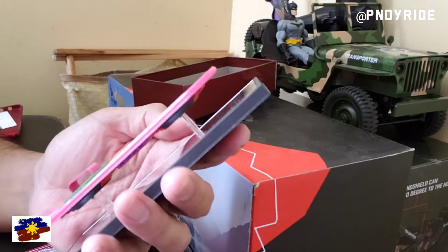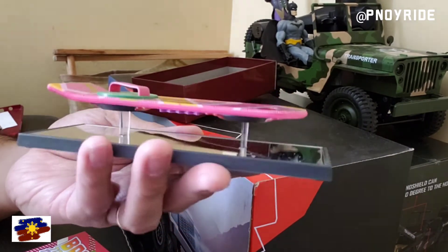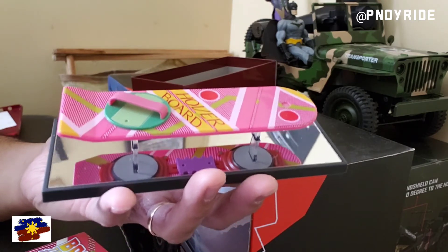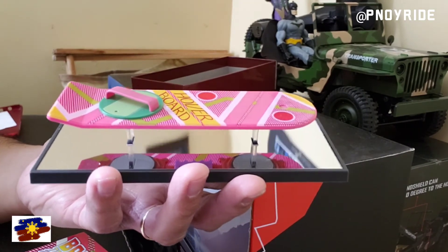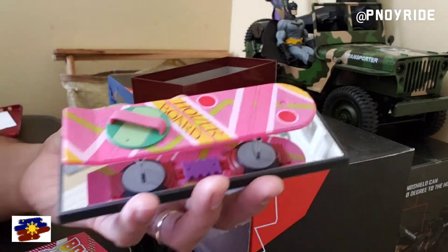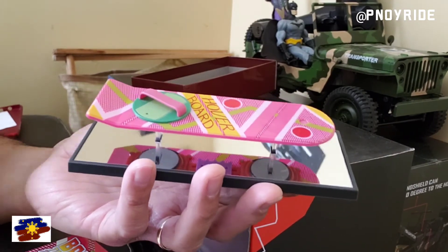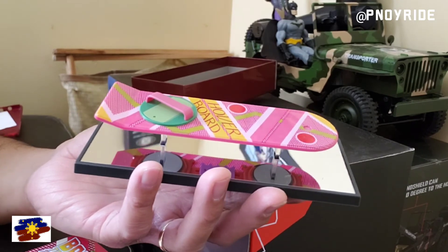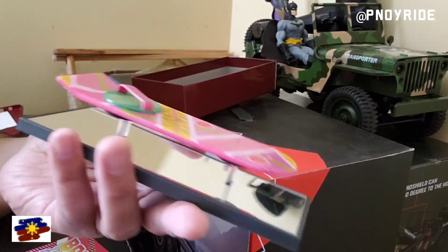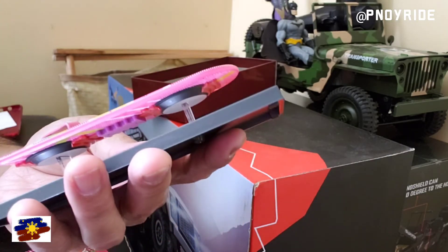Okay guys, that's our unboxing for today and I hope you guys enjoyed it. If you like the video please subscribe, comment, share, and like this video. Please click the notification bell so you guys stay updated on my future videos. Shoutout to the sneakerheads — John, you know — next time we can do a sneakerhead sneakers vlog, and of course an RC vlog. Soon I'm gonna have my own RC channel, so watch out for that guys.